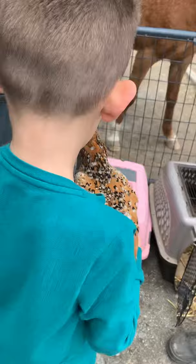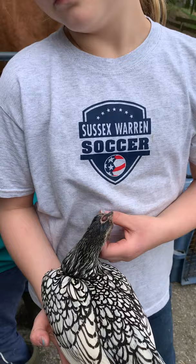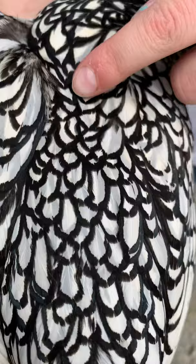Amelia, who do you have here? Star. What kind of feathers does Star have? She has lacing - a pattern called lacing. It's wide lacing actually. Tyler, can you get Coconut out because we'll compare them since they both have lacing. Lacing looks like this - it's traced by black with the solid color in the middle, and it's a wide pattern.